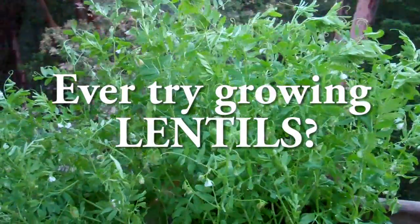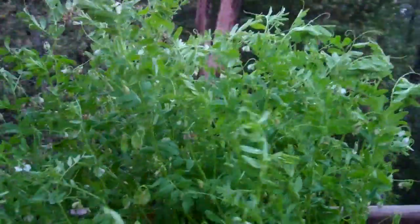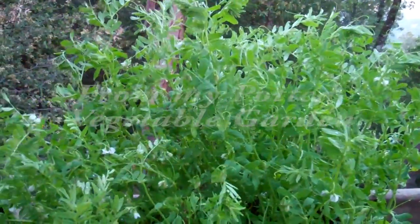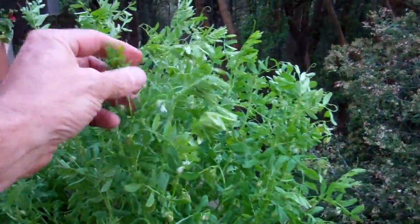Here's an interesting plant. This is the first time I've ever tried this. I like lentils but I've never grown them. I didn't even know what they would look like, so just from a lentil package that I had from the kitchen, I took a few of the lentil seeds and put them in one of the pots, and this is what came out of it.